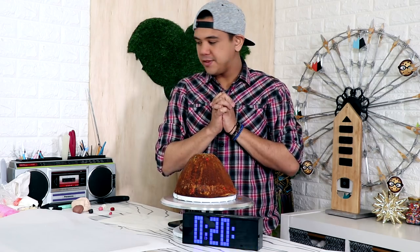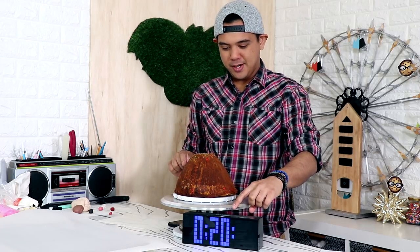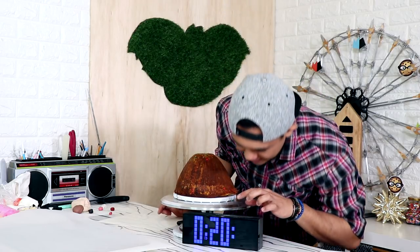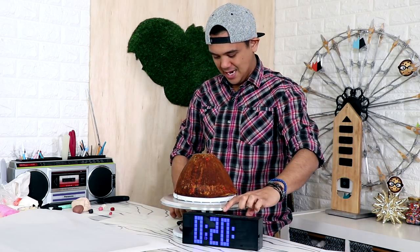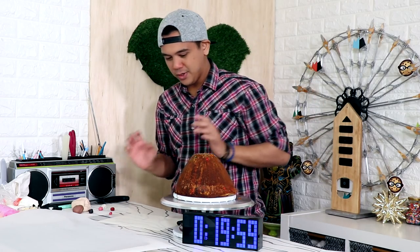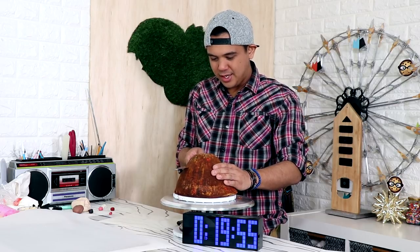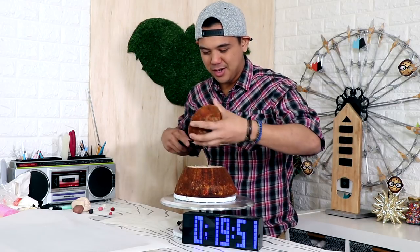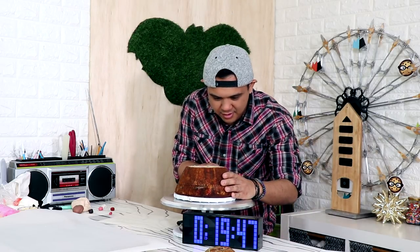I've got all of my supplies, all I have to do now is push the button and we can get started. Okay, ready, steady, and go! We're gonna cut this into three equal layers — kind of, almost, maybe. I'm gonna try one layer, two layers.